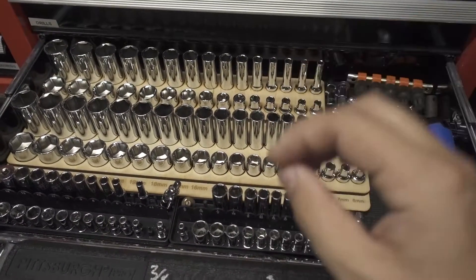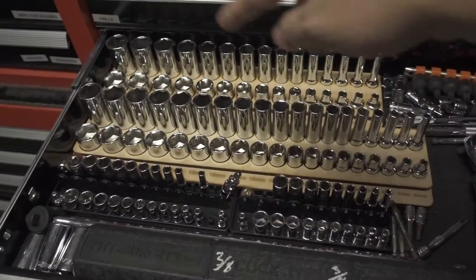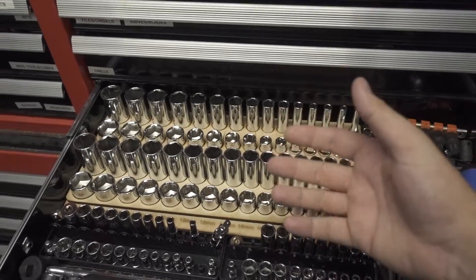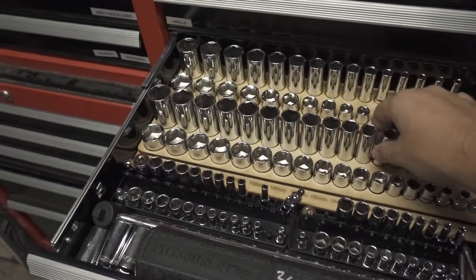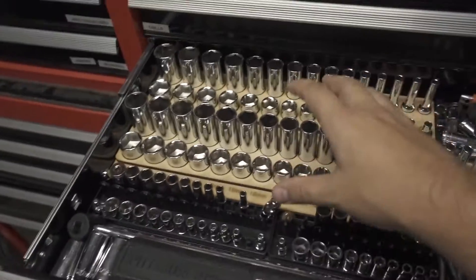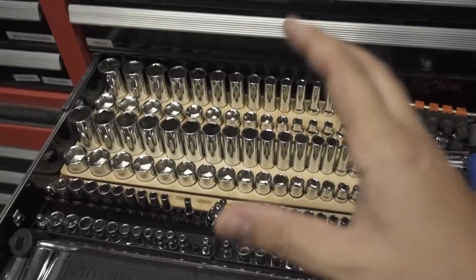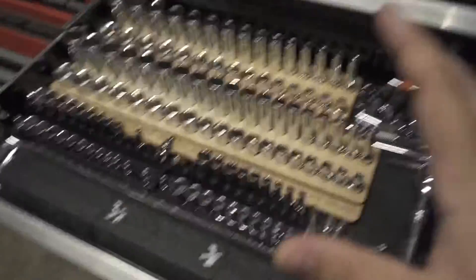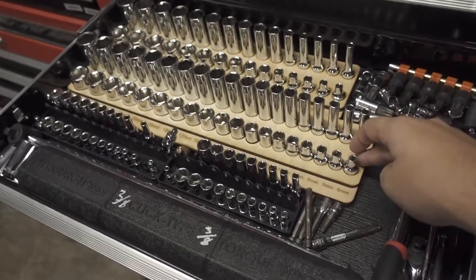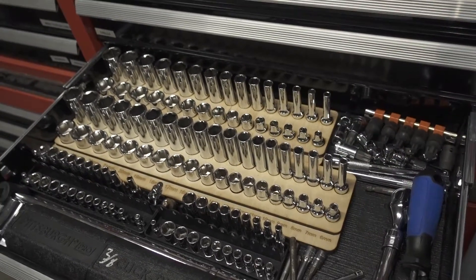I made this on a laser cutter — I may or may not have footage of cutting it. Either way, I'm going to put the files on my website with a link in the description so you can download them. The sizes are based on my Tekton socket set, so your sockets might be slightly different and you may need to adjust the hole sizes, but it should give you a solid starting point.